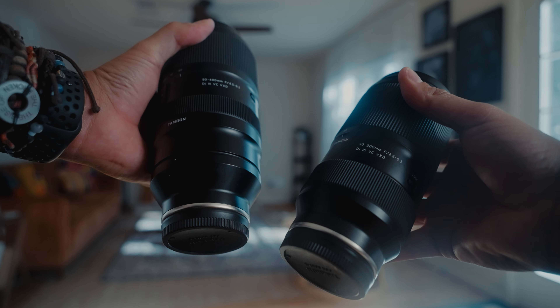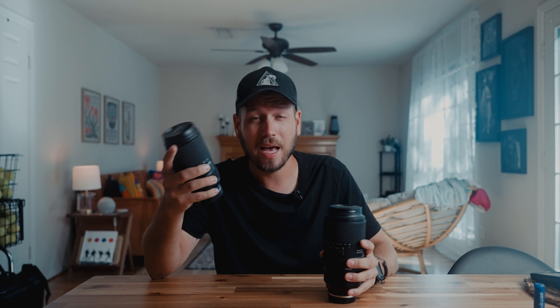For me personally, I wasn't sure how much the weight difference was going to be between these two lenses, so I wanted to see for myself in person, because sometimes what we see on a screen isn't as clear as when you see it in person. I want to give you the pros and cons when it comes to size, focal ranges, speed, and everything from each lens to see which one could be the best one for you.